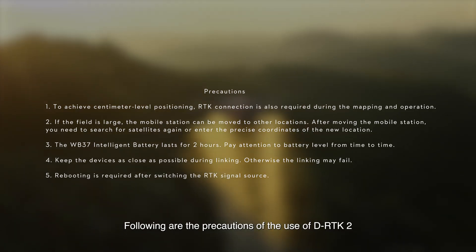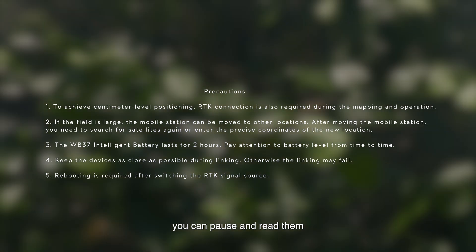Following are the precautions for the use of DRTK2. You can pause and read them.